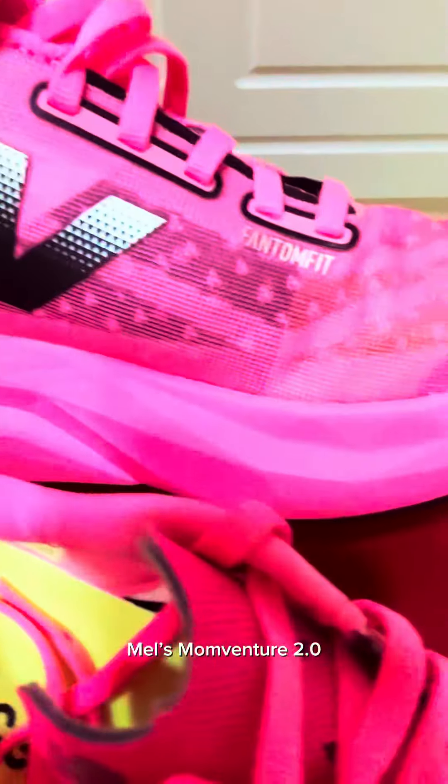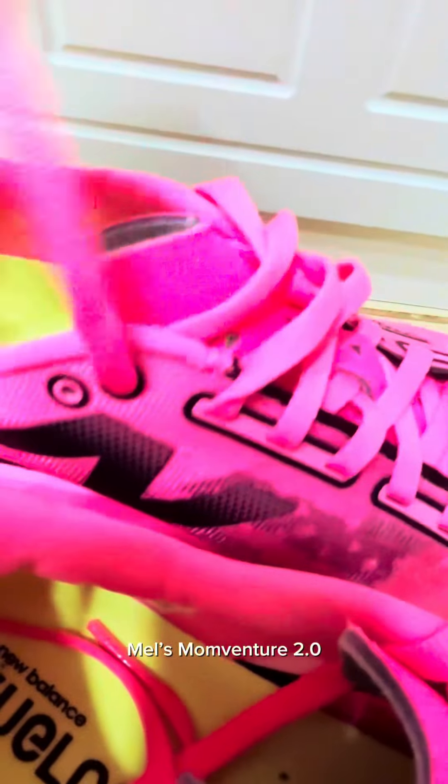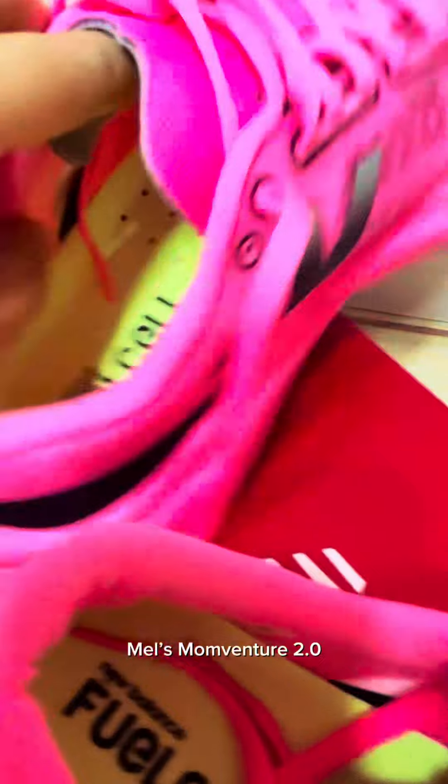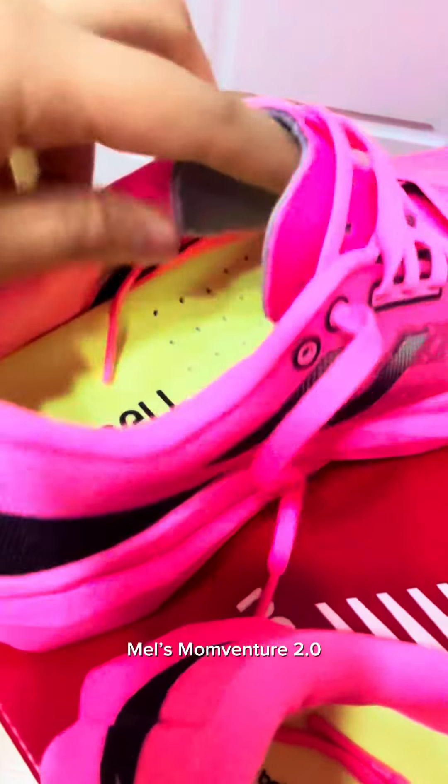It's see-through when you look at it — that's the mesh fabric. This is the tongue and the laces are not too long, not too short, and they're flat. On the inside it's very breathable and very comfy.